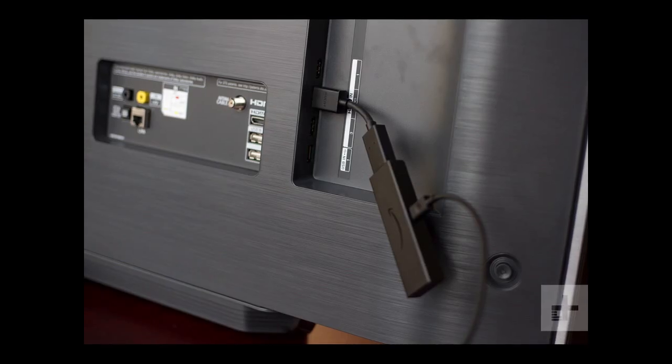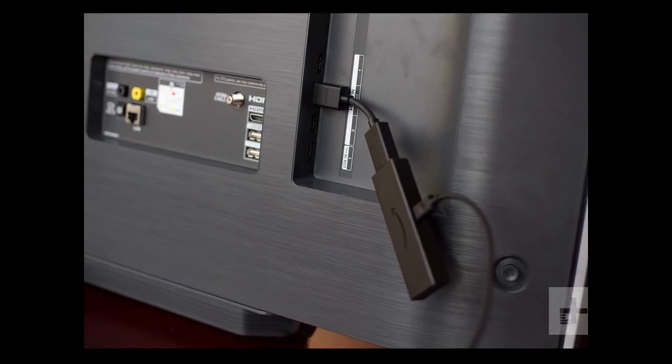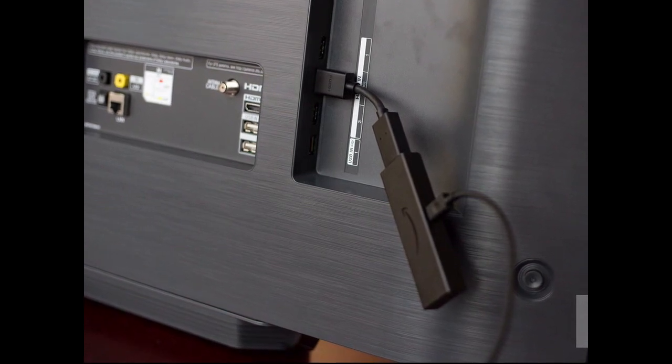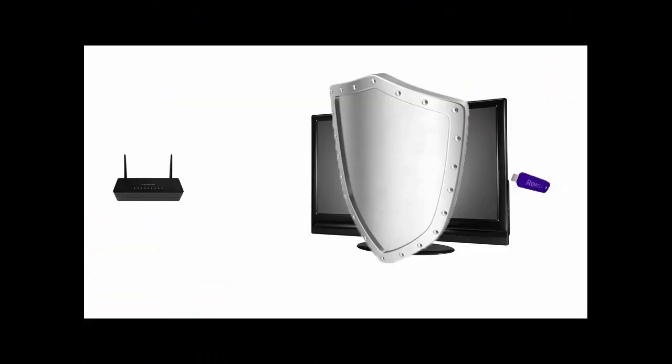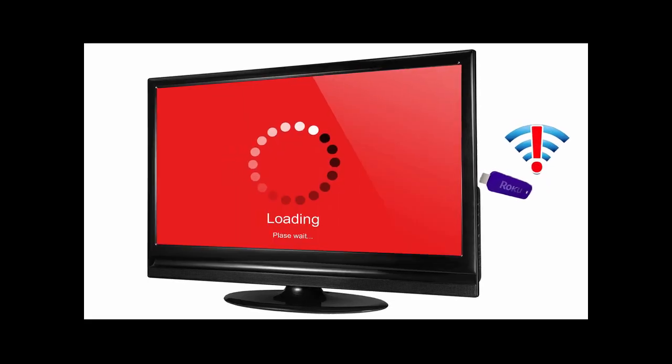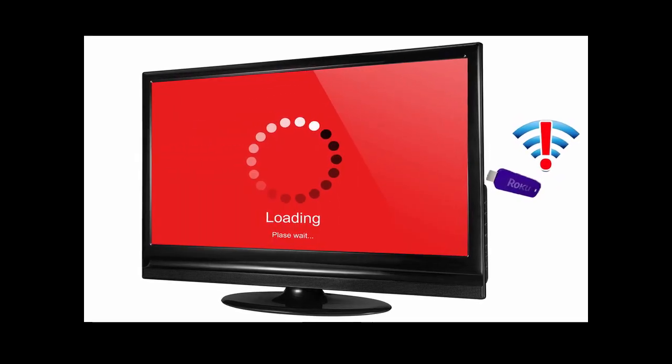Remember, these tiny sticks need to connect to your home Wi-Fi, and they're designed to be plugged into an HDMI port on the back of your big TV. It's not uncommon for the sheer size of your TV to block the Wi-Fi signal from even reaching your streaming stick. When this happens, your Netflix video is slow to load or it will buffer and stall.